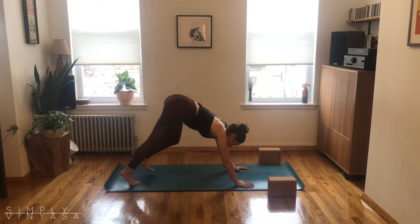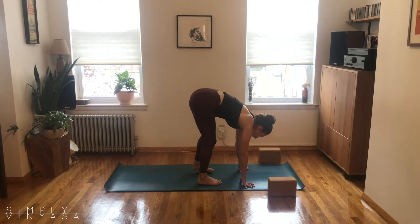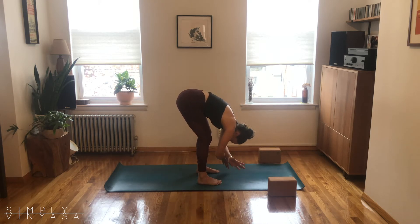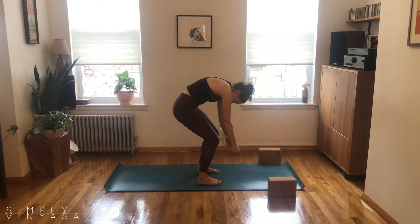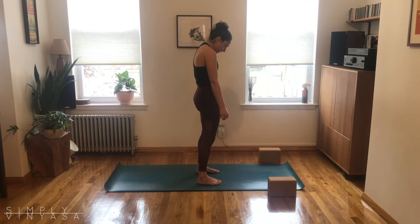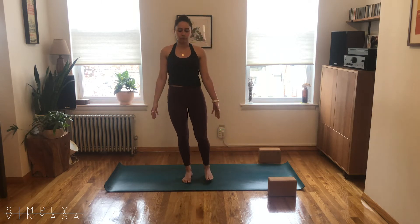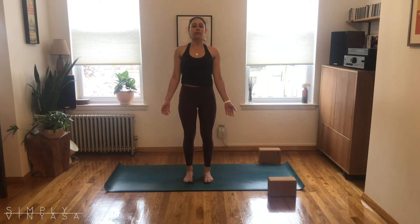Let's turn this into a walk up to the hands — bent knees, little steps, head hangs heavy. Maybe you grab opposite elbows, just kind of letting everything fall over the legs. Then softening the knees a little more, start to roll your way up to stand, taking your time as you arrive at the top. Once you do, find that mountain pose — let the shoulders fall away from the ears, feel the feet wide into the mat.